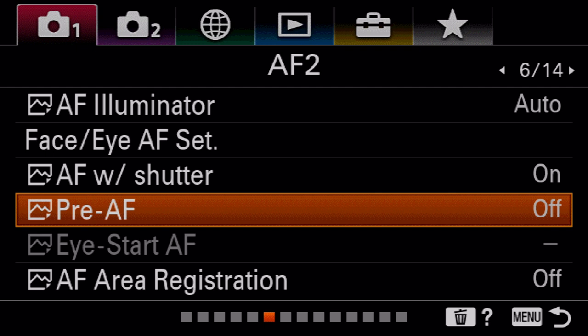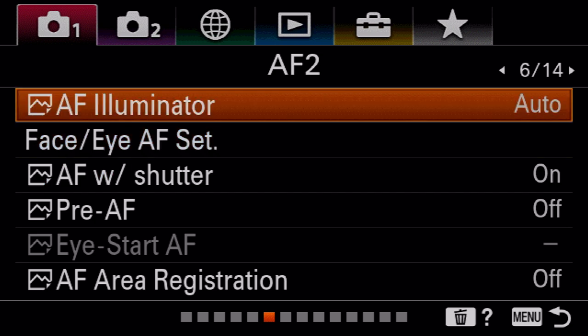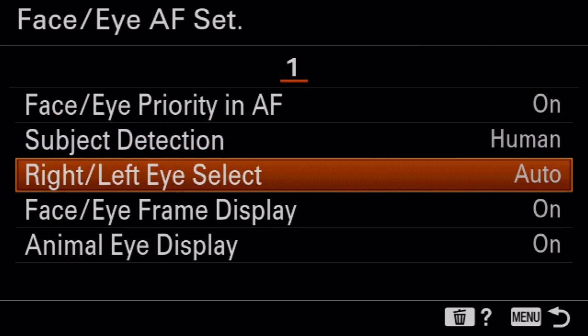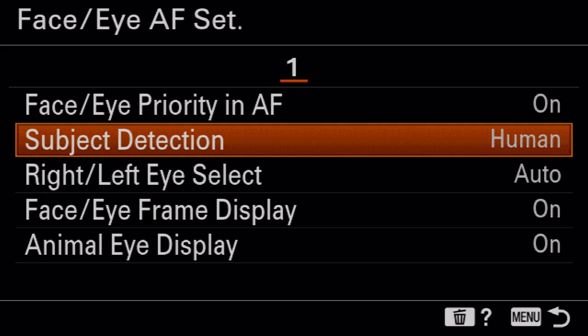On the next page you'll see pre AF — I like to make sure that is off. I find it really annoying when my camera is trying to autofocus before I've even gone to autofocus. Keep that off. Make sure to keep AF with shutter on — this way if you half-press your shutter button it will get autofocus. AF illuminator I usually keep off, but sometimes in a low-light situation it's helpful to turn on. For face and eye detect autofocus settings, I would leave them exactly where they are — they're in a really good place — unless you're shooting animals, in which case go to subject detection and change it to animals.